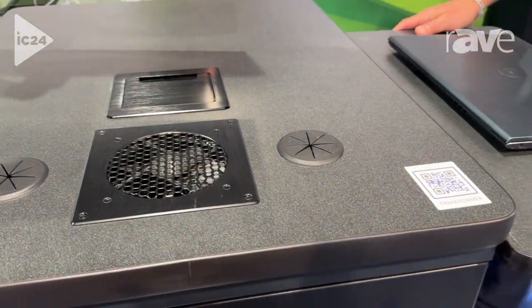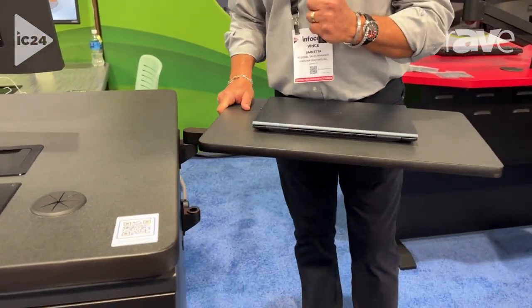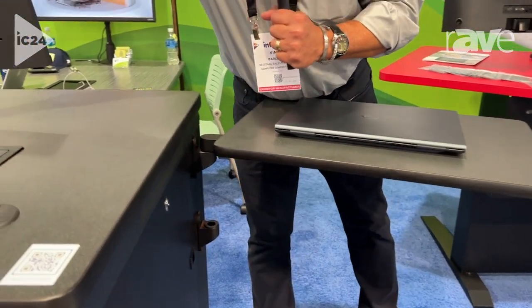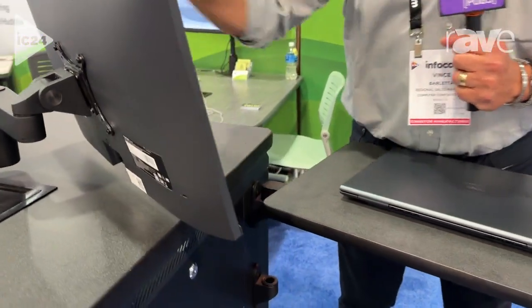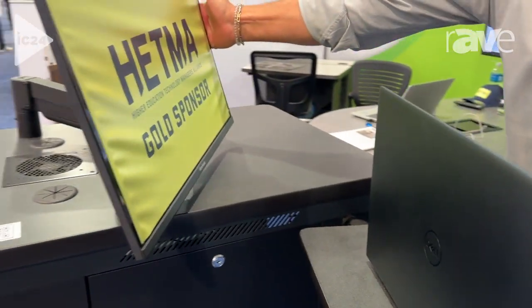The best part about this unit is it works as the lectern. We call this piece right here our sidekick, so that the instructor can easily move over and work from the side of the lectern as opposed to behind the lectern.